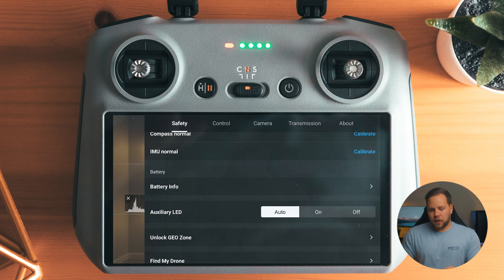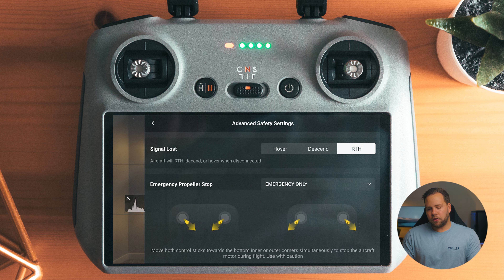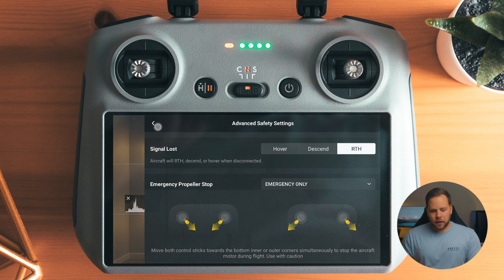Compass and IMU — if you need to calibrate those, you can do that here. Auxiliary LED is set to auto. For advanced safety features, if I lose signal, I have it set to return to home. I have it set this way instead of hover or descend just in case the drone is out over water — I don't want it descending or hovering until it runs out of battery if I can't reconnect. Return to home is probably the safest bet.